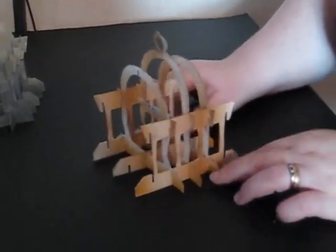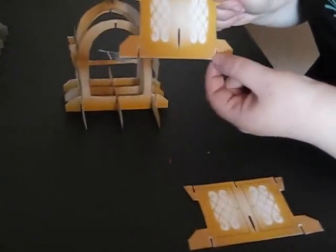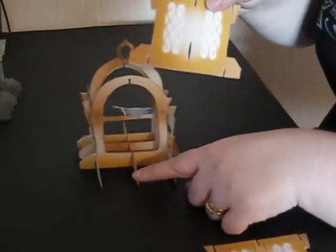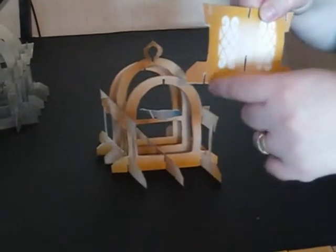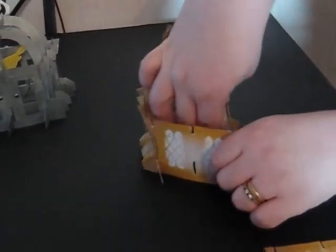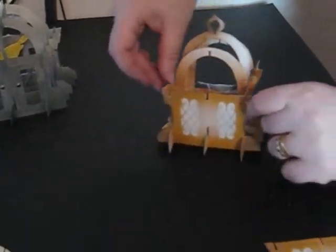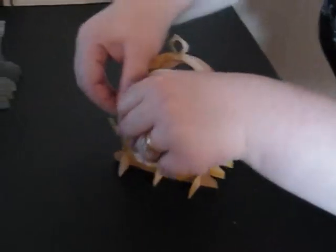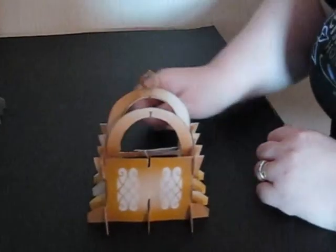We're now going to add the front and the back of the birdcage, which add in exactly the same way. There are two slots at the bottom and a larger hole going down. The middle section needs to go through this hole and slot over it, whereas the two side sections slot underneath. So I slot one side section over first, then push the middle section through and slot it over, then slot the other side section in place. You then have hooks at either side the same as before and you just hook these over and under each other, and then your back is in place.